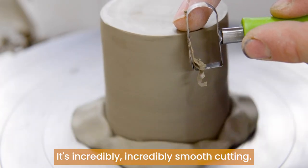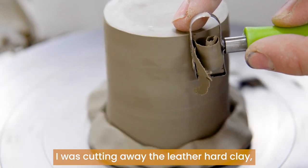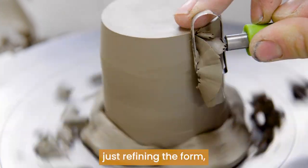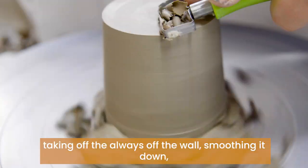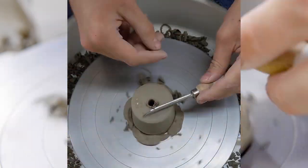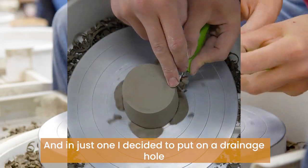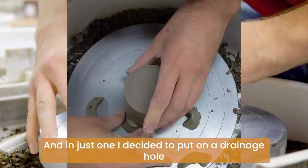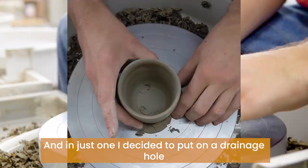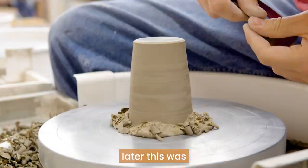It's incredibly smooth cutting away the leather hard clay, just refining the form, taking off the wall, smoothing it down, adding a bevel edge on the bottom. And in just one I decided to put on a drainage hole, and then I'm going to try making some plates later.